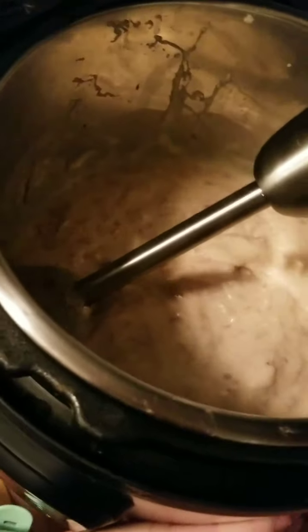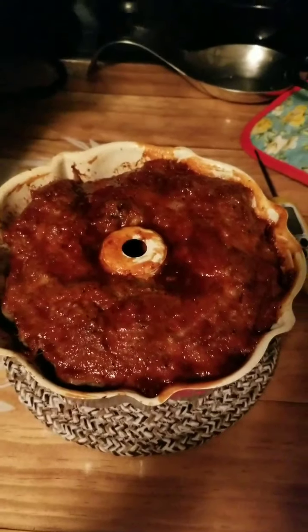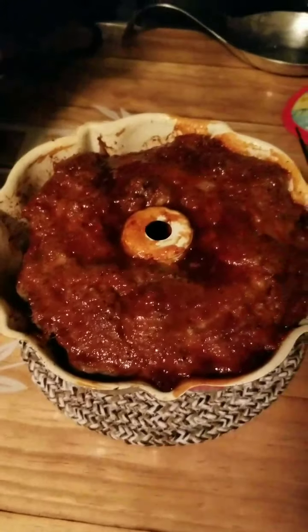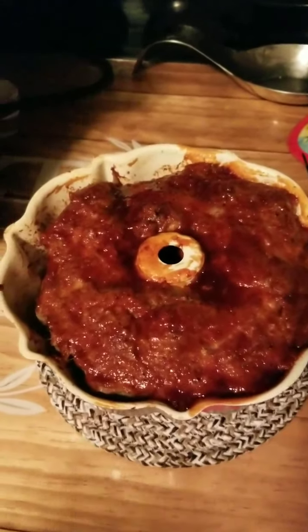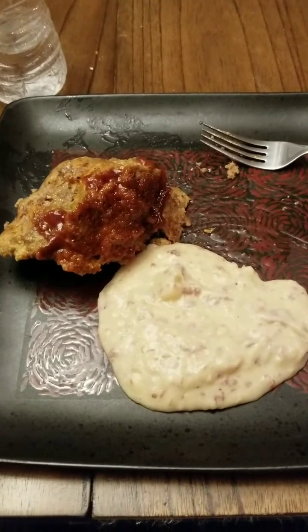I'm going to grab the meatloaf out of the oven and we'll see our finished product. And there we go folks — that's our finished meatloaf. And there you go folks, our completed dinner.